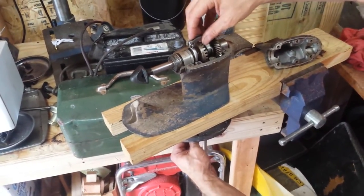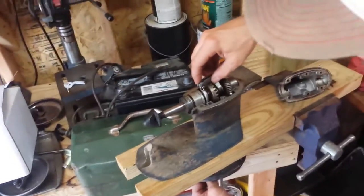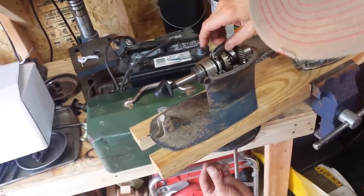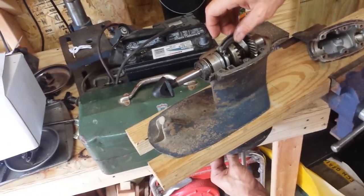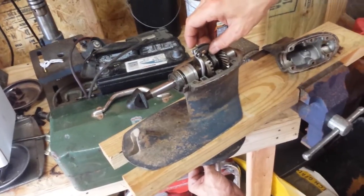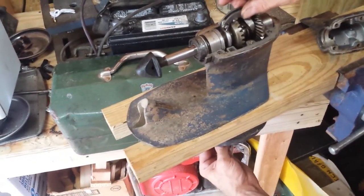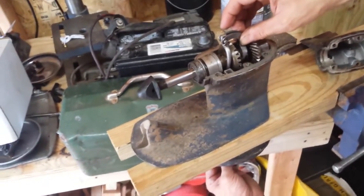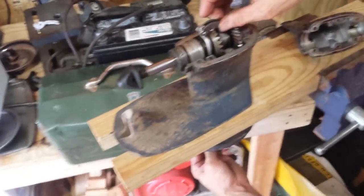There's a missing saddle here, which isn't critical at the moment but would be needed if you were actually going to use this on the water. It helps to push the clutch dog based on whether the shift rod is up or down. If I pull down on the shift rod it pushes the clutch dog into the forward gear; if I push up on the shift rod it pushes the clutch dog into the reverse gear — forward, reverse. That's what's happening inside your gear case housing when you push the lever on your power head.